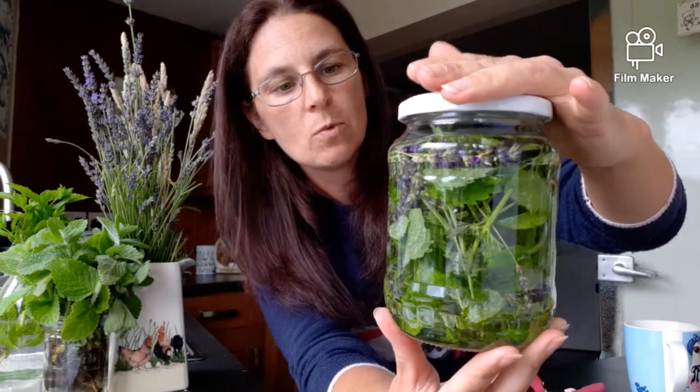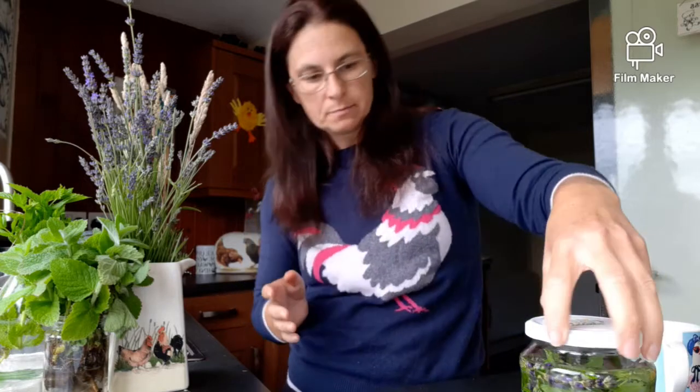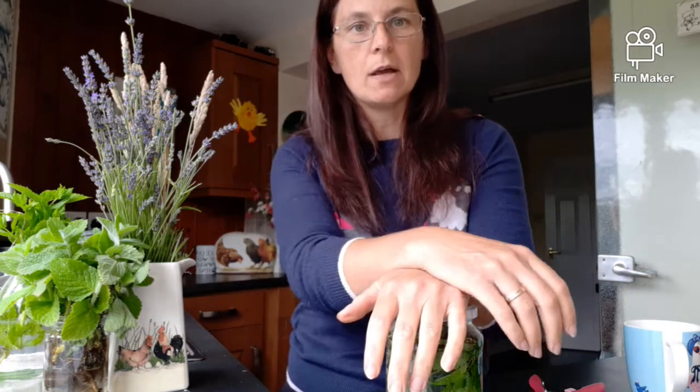So that's all in there and we'll leave it to infuse for a couple of weeks. You'll know when it's ready because the vodka will turn a purpley-greenish color - that's when you know it's ready. If you're using white vinegar, take the lid off and when the smell of vinegar has gone, that's when it's ready to use. I haven't tried the vinegar myself - I'm going by a recipe from Instagram. I went with vodka because I wanted the smell of the herbs.